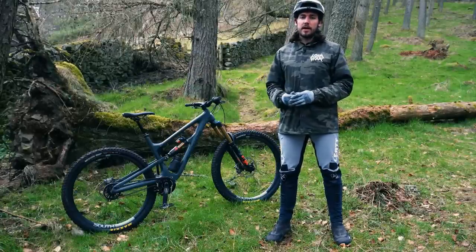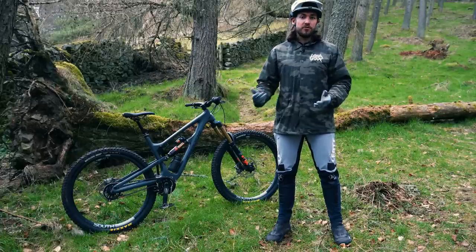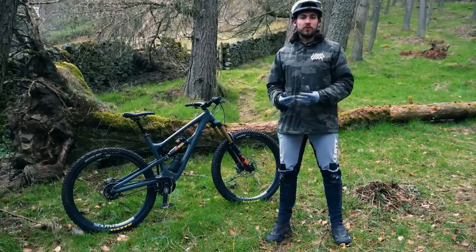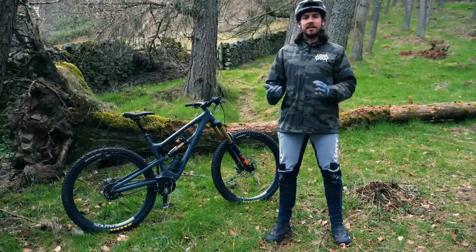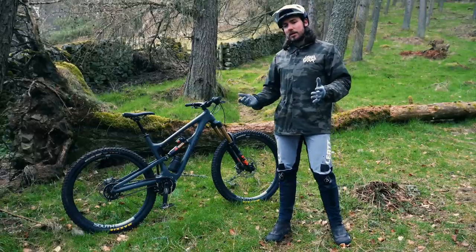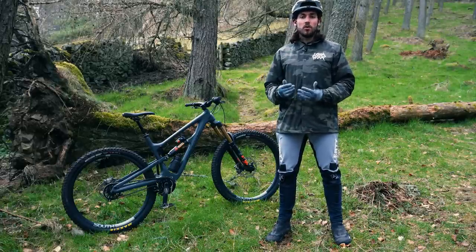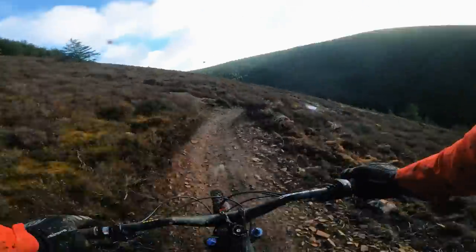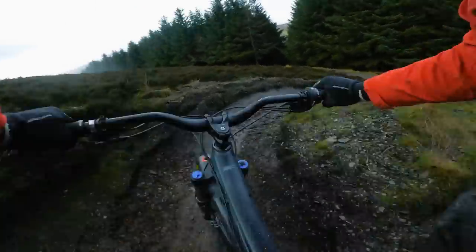Mechanics will be happy to see that the rear brake routing is totally external, meaning you don't need to split the system and potentially re-bleed it when changing the brake. The Pinion dual gear shifters are routed internally, as is the dropper post — a smart balance of mechanic-friendly and clean looks. Because of the belt drive, it doesn't flap around like a chain, so there's just some thin rubber coverings on the chainstays to fend off impacts, plus a small guard on the down tube to protect the most vulnerable areas.